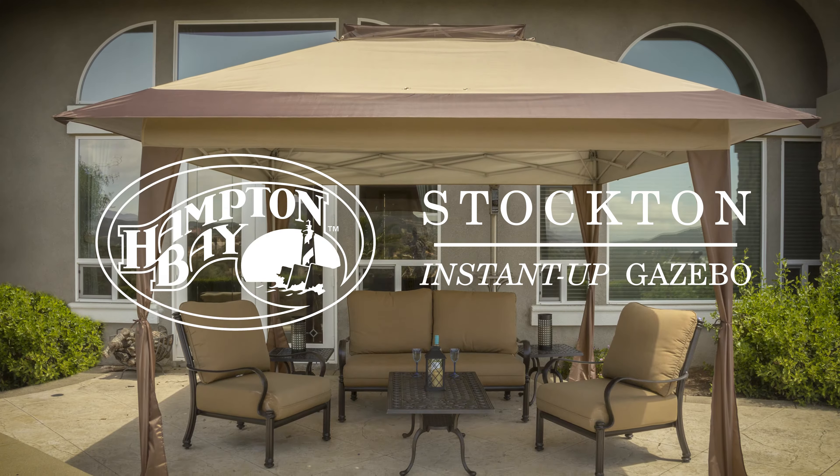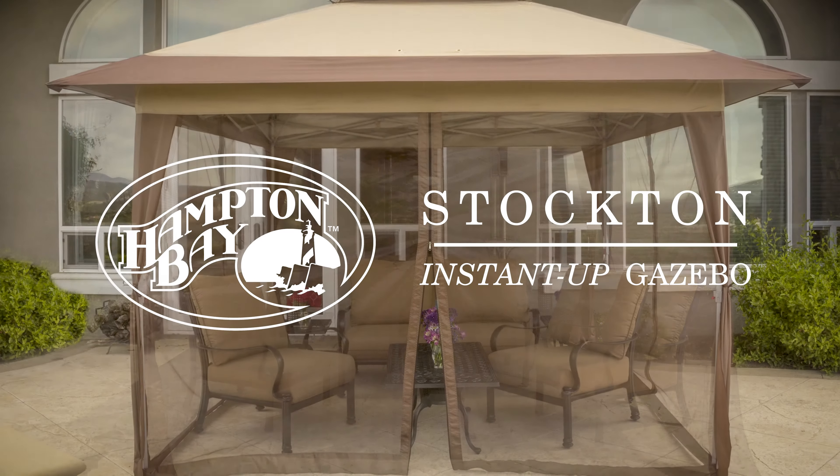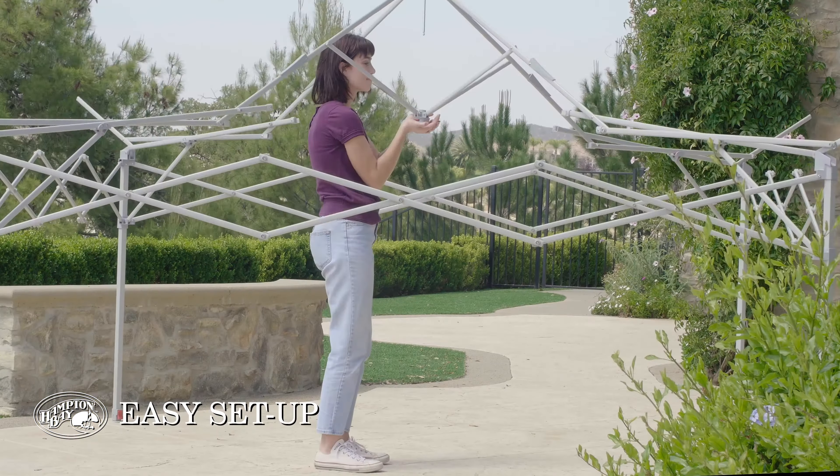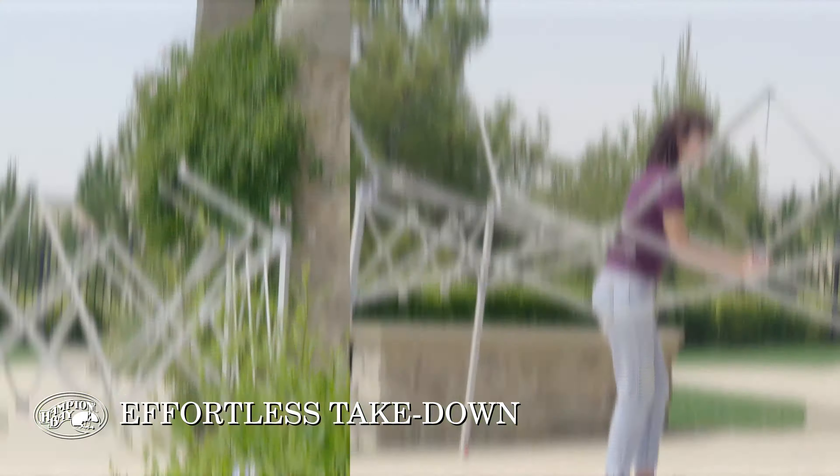Introducing the Hampton Bay Instant Up Gazebo, featuring the revolutionary double truss design along with the central hub design for easy set up and take down for any outdoor event or activity.